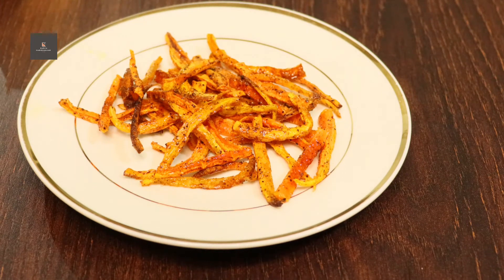Hi guys, welcome back to my channel. I am going to make 3 carrot recipes. I am going to make carrot chips — I'm going to bake them in the oven, and I am also going to fry them.